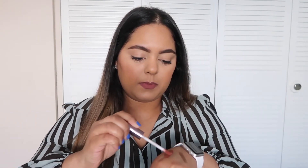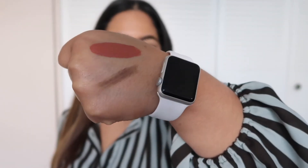Last but not least is a matte lip paint by Girlactik. I've never had their products before so I'm excited to try this — everybody raves about it saying they love it. The shade is called Posh, and it's a nude. Let me swatch it. Yeah, it's a color I would like. This retails for $23.